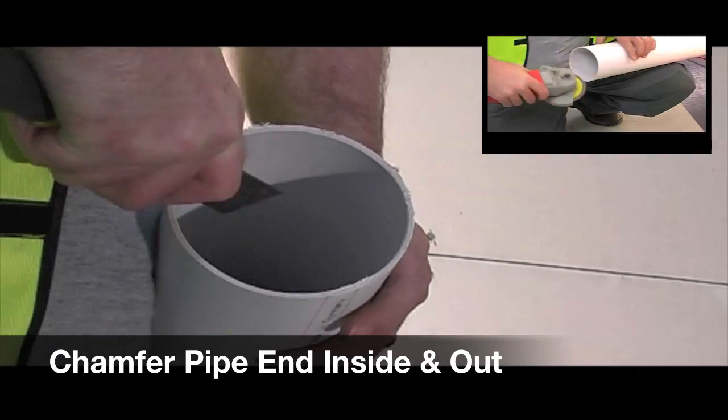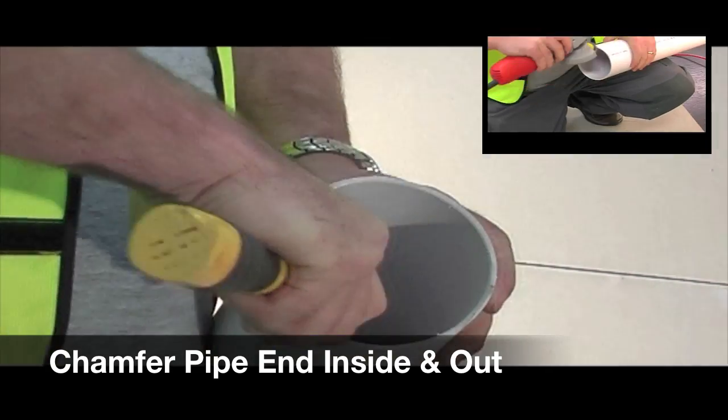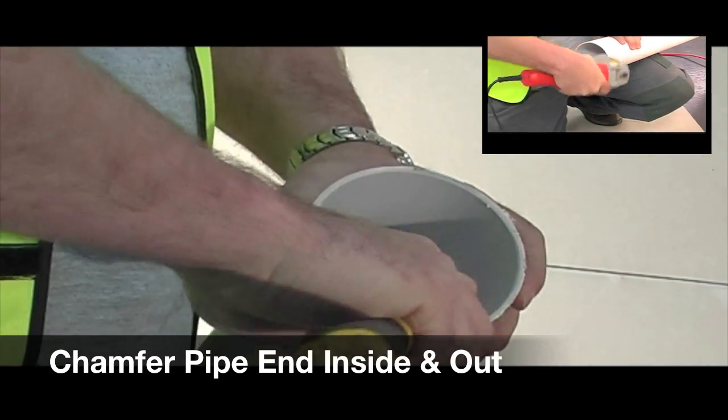You need to chamfer the pipe end inside and out. You can do this with a chisel for the inside, and we recommend an angle grinder with a sanding disc for the outside.